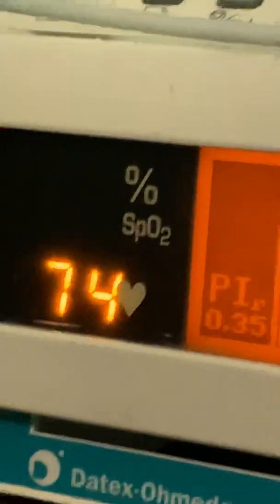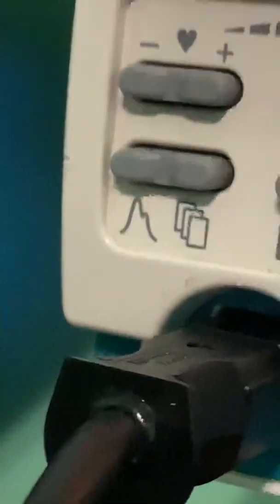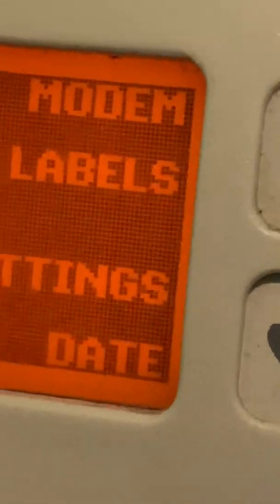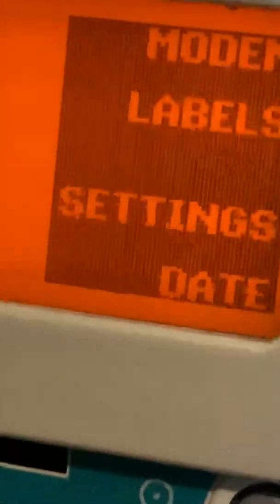Now I want to talk about these two bottom buttons. This left button is the waveform or home display. The right button is to get to these settings — you can hook this up to a modem, set labels, and label events.